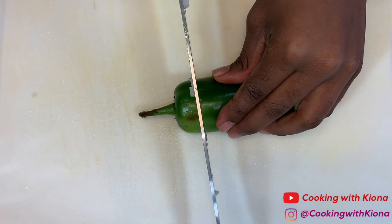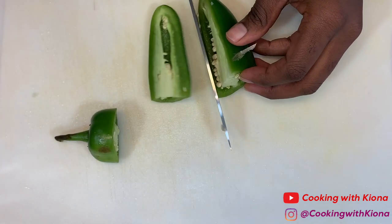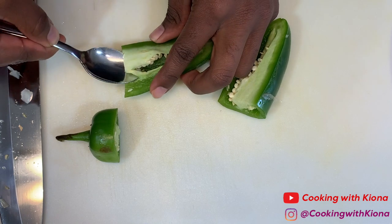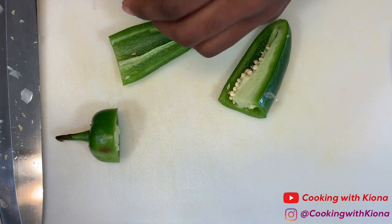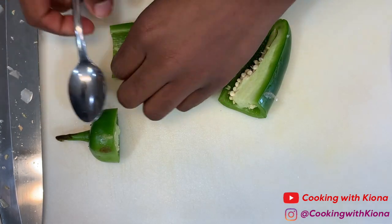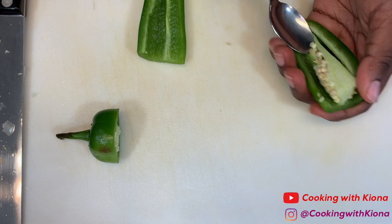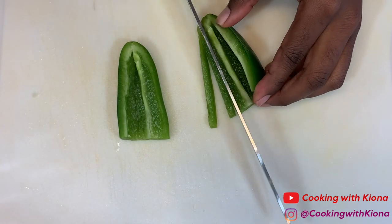Then dice a jalapeño. Start by cutting off the stem, then cut it in half, and using a spoon, scoop out the seeds. After that, you can start dicing your jalapeño.